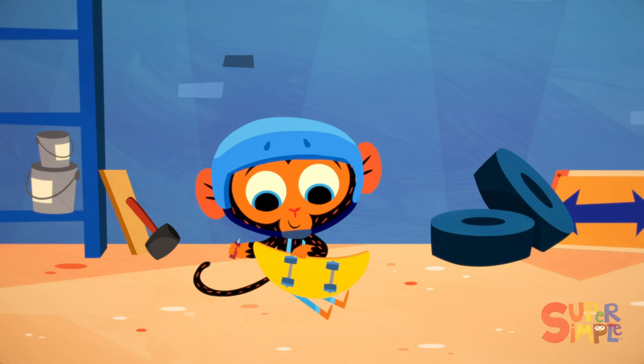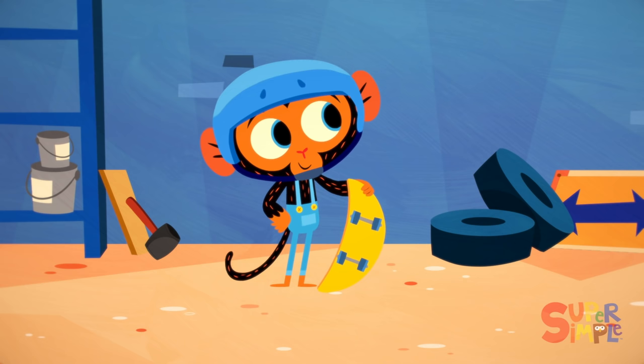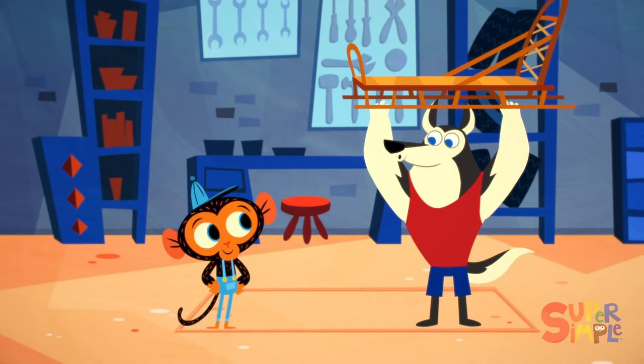Mr. Monkey, Monkey Mechanic, was oiling the wheels on his skateboard, when all of a sudden the garage bell rang. That means a visitor has arrived. But who could it be? It's Mr. Husky.